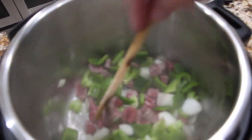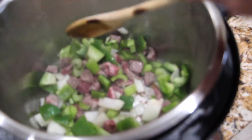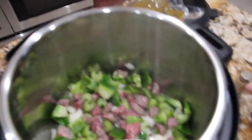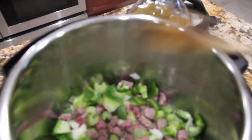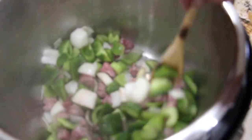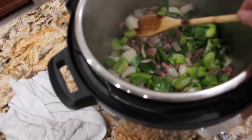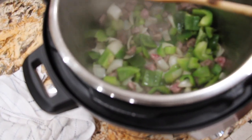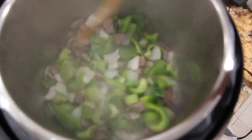Scraping the bottom. I'll add a little bit of salt, a little bit of pepper, and mix that in. So I have one onion rough chop, one green pepper rough chop, two celery stalks rough chopped, along with a half a pound of stew meat.